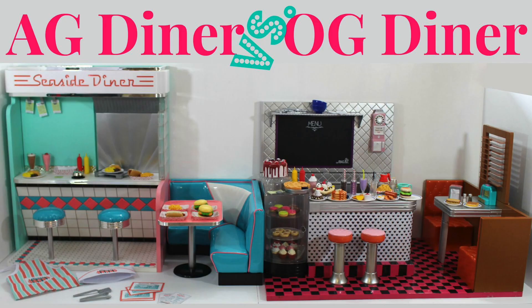In this video we're going to show you the American Girl Diner side by side with the Our Generation Diner. I'm not going to tell you which one I like best — I'm just going to show you what comes with each one so you can make your own decision. The American Girl Diner is $275 and the Our Generation Diner is between $99 and $110.